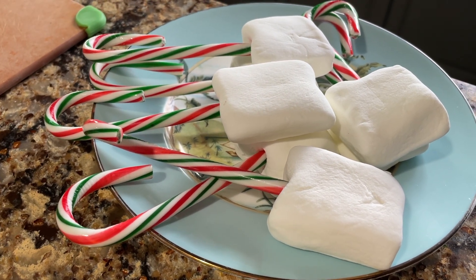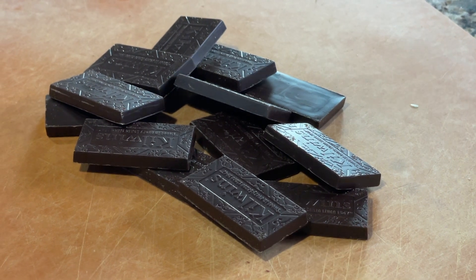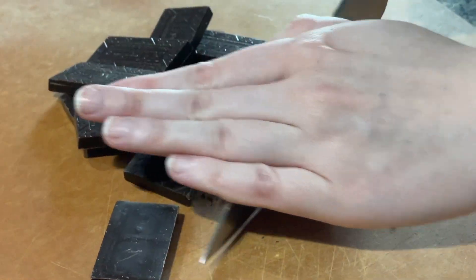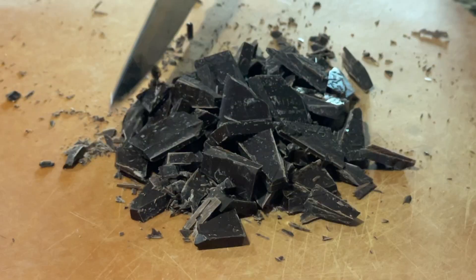Now go ahead and go over to your cutting board and open up some chocolate, preferably vegan, and go ahead and chop that up. It doesn't need to be perfect because you're going to melt this anyway. It should be chopped up just like this.